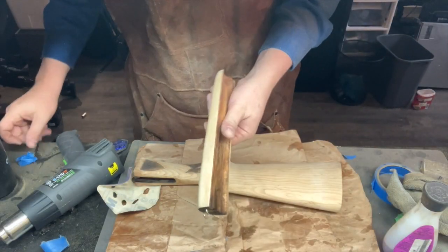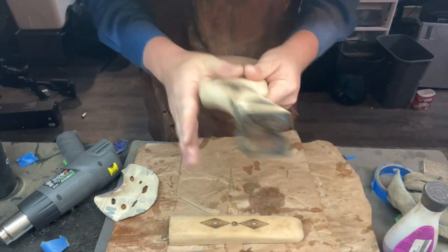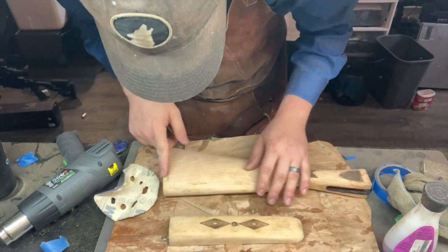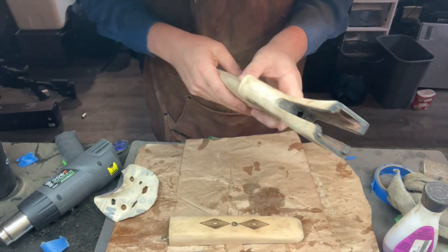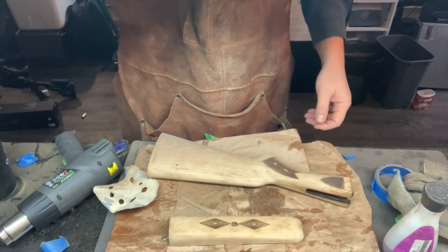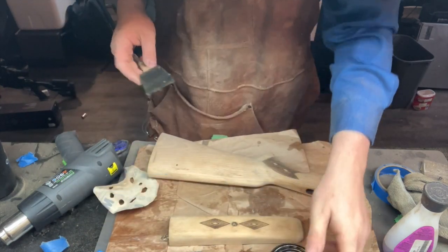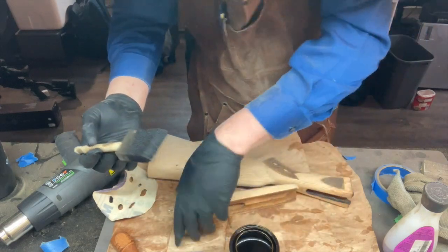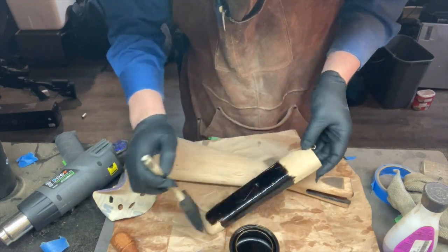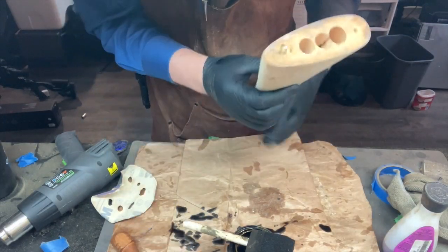Got all that cleaned up — sanded down to 220, looking good, nice and buttery smooth. Checking to make sure there are no cracks or issues. Now we're going to stain it with this Minwax Dark Walnut right here. I'll get my gloves on and apply the stain. I'm going to hang this up on my hook while the stain soaks in.